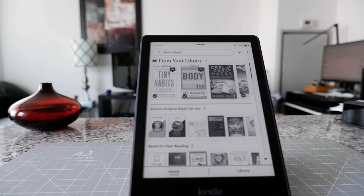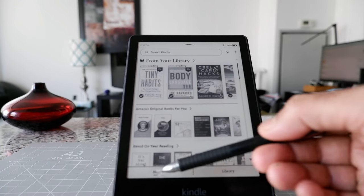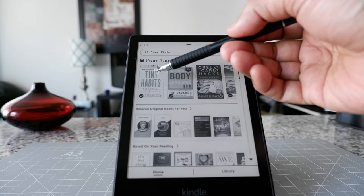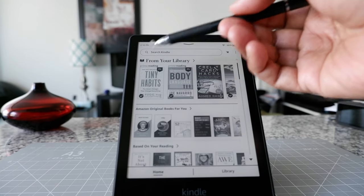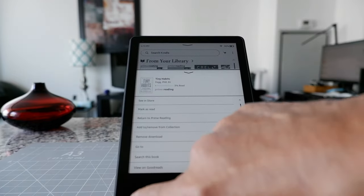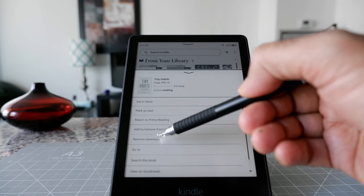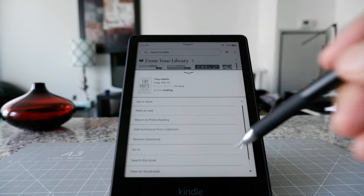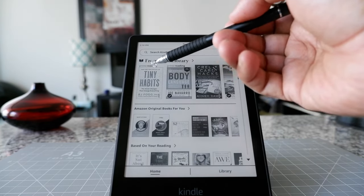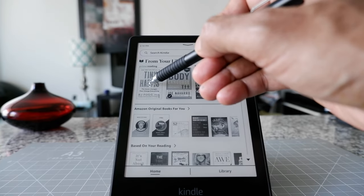If you remove something from your account, it will be deleted across all devices and you'd have to purchase it back — so I don't recommend that. But if you remove it from your device, you can still download it later whenever you need it. So, let's say you have these books on your home screen. Click on the cover — for example, 'Tiny Habits,' which is a Prime Reading book — and you'll see options including 'Remove Download.' Click that and the book is removed from your device. You can see there's no check mark, meaning you'd need to download it again.